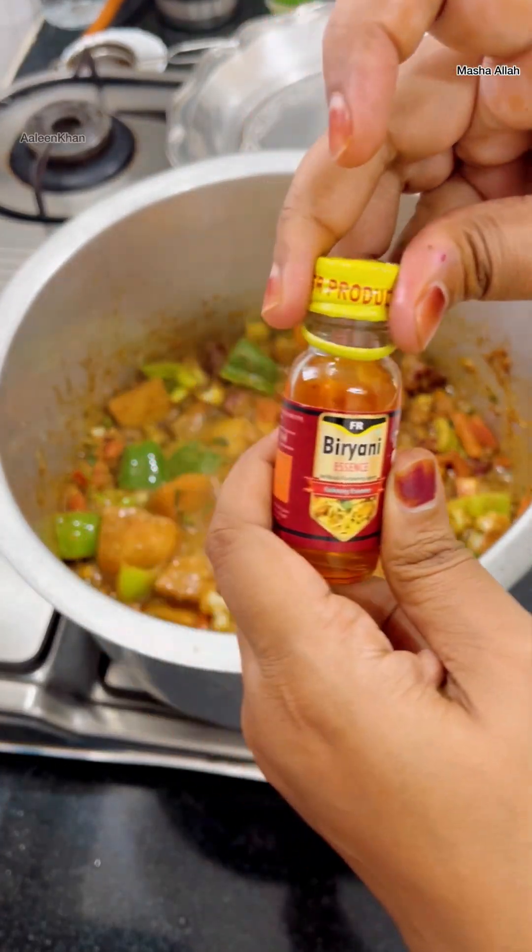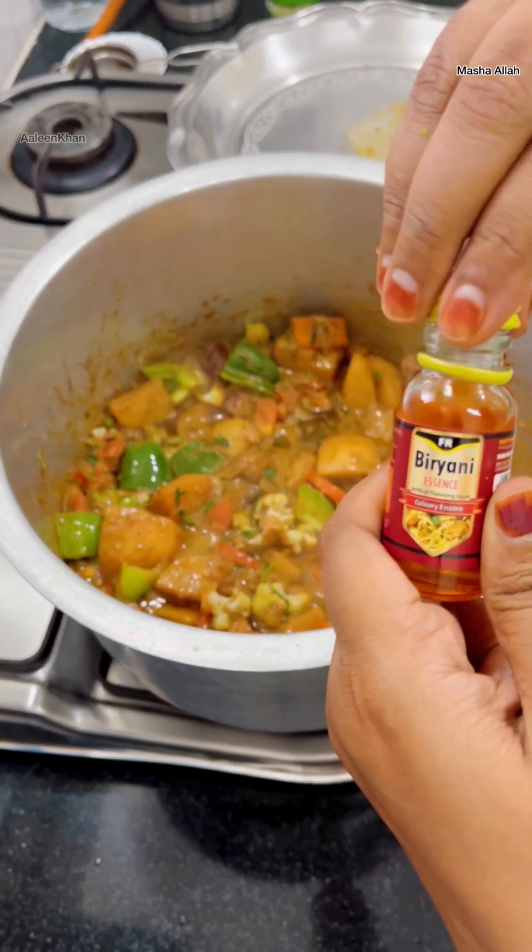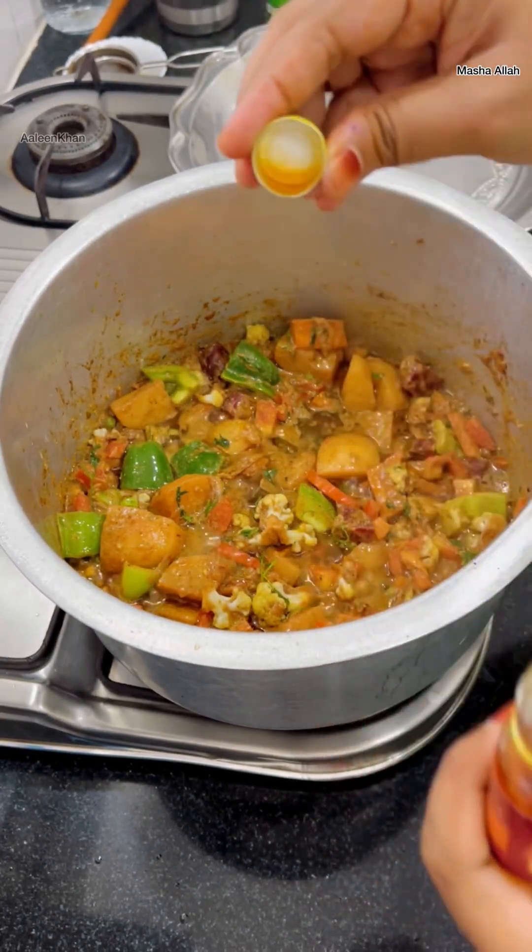For aroma I'm also adding biryani essence — I did not get a pulao essence so I'm using biryani essence, just three drops of it.